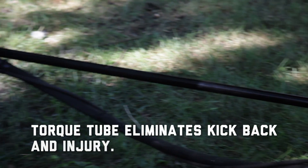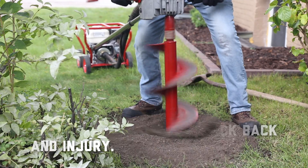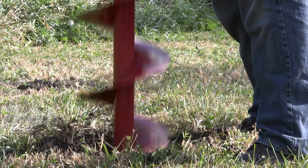With the torque tube that goes from the engine to the digging head, the impact is caught by the torque tube, and it no longer wraps up the operator with the cable. In fact, it takes up all the impact, no matter what you hit, and you don't have to worry about the machine wrapping up and hitting you or causing damage to you in any way.